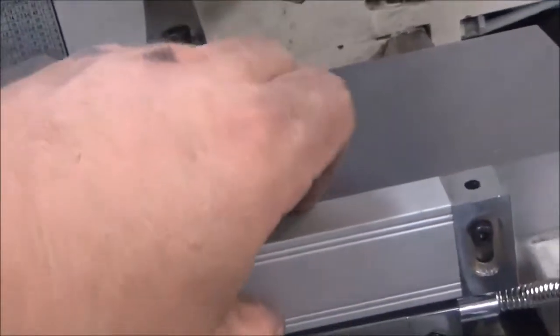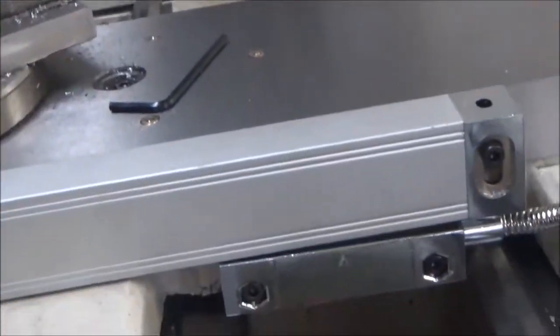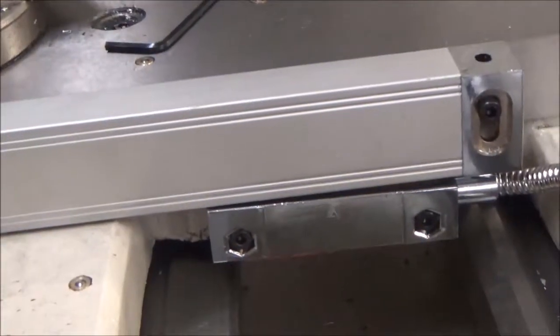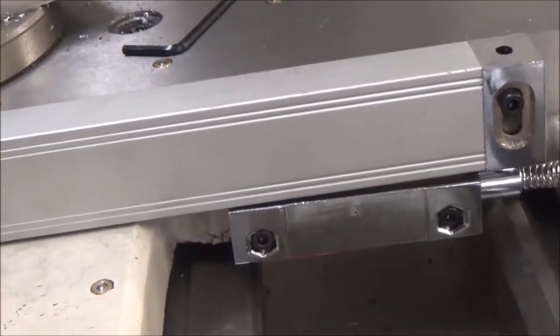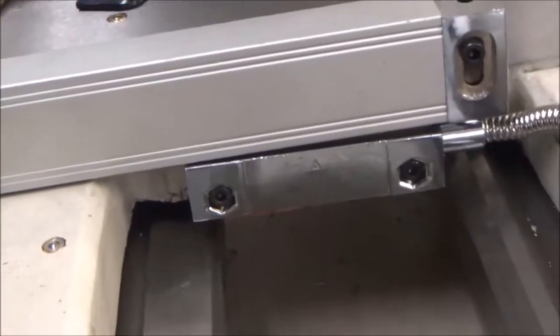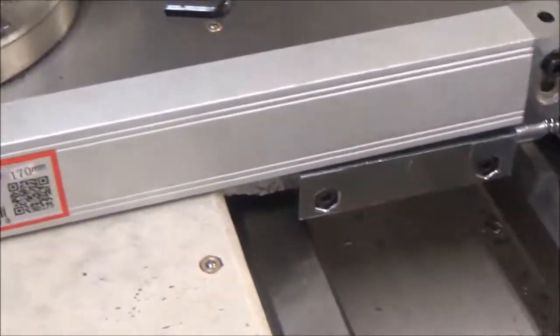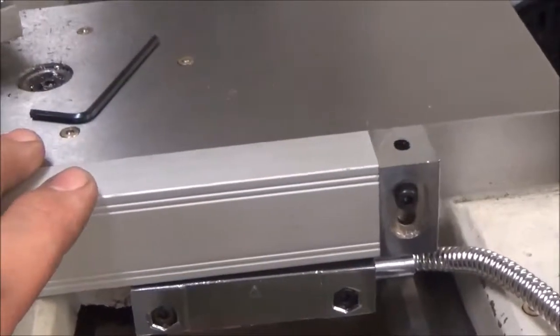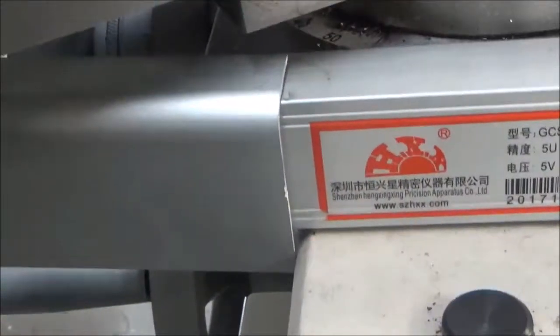There's a little offset down under here that I had to compensate for. I wasn't going to mill my cross slide — that would have been way too much work. I still have to put the covers on, but I cut the cover too short, so I'm going to end up getting some aluminum angle to use instead.